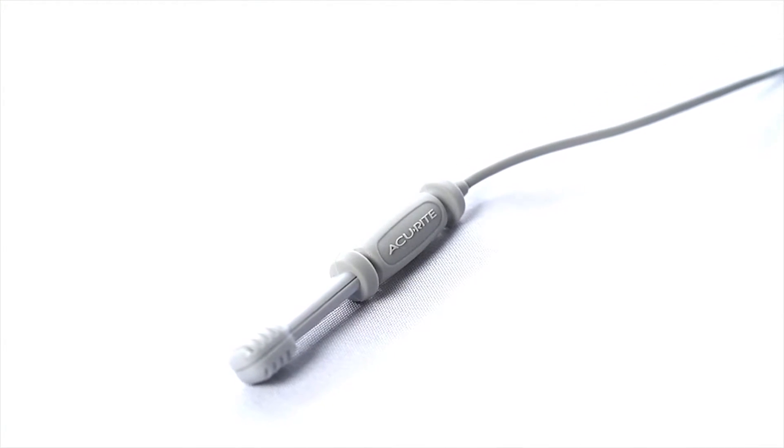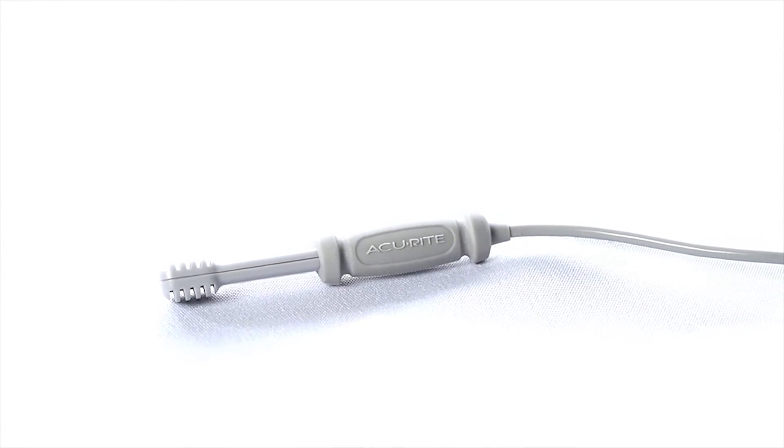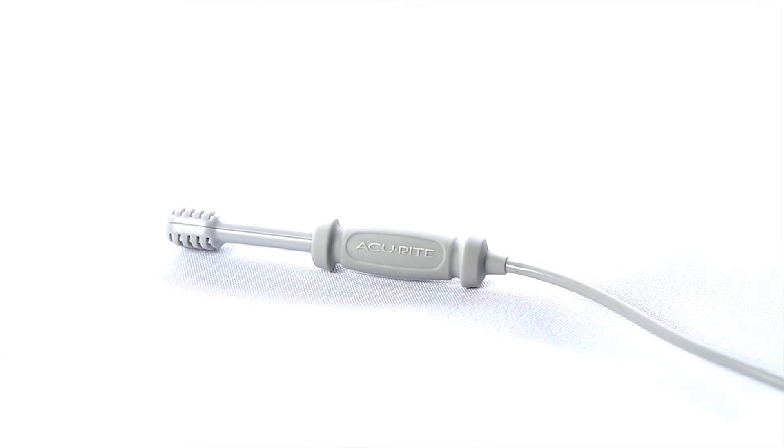The temperature and humidity sensor is positioned at the end of an extra-long 5-foot wired cord, perfect for taking temperature and humidity readings in hard-to-reach places.